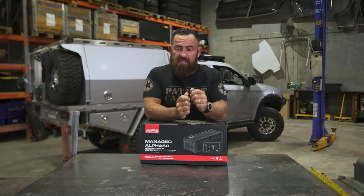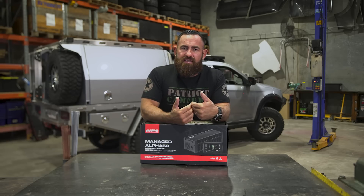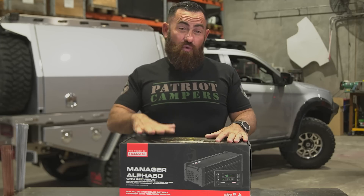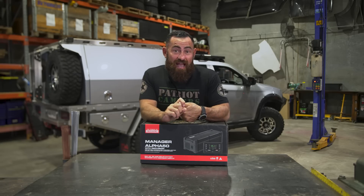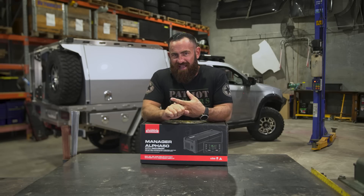When you're on DC power, you're limited on pulling in fewer amps. Now, getting back to the Manager 30 — that's a 30-amp charger. The new Alpha comes in three variations, and this is the biggest thing with the Alpha: it comes in a 50-amp variation, a 75-amp variation, and a 100-amp variation.